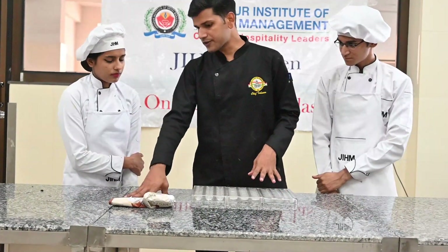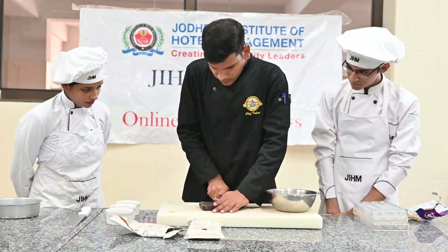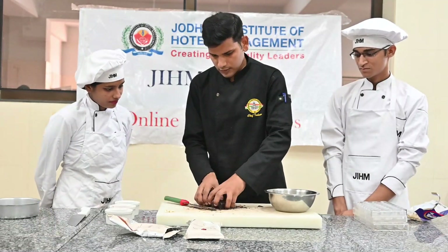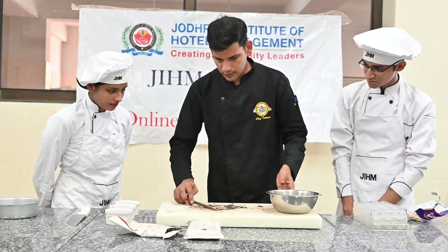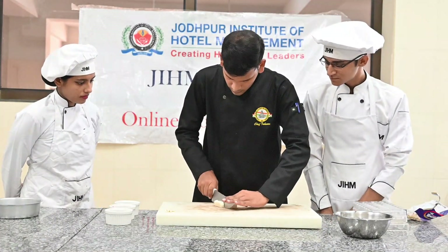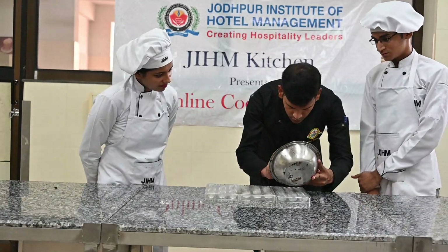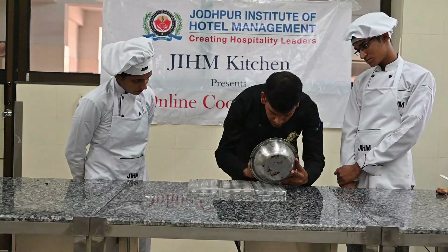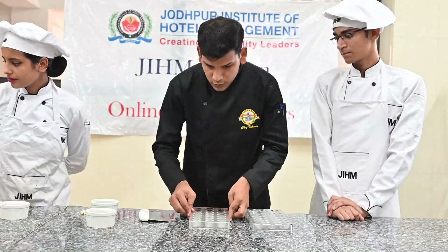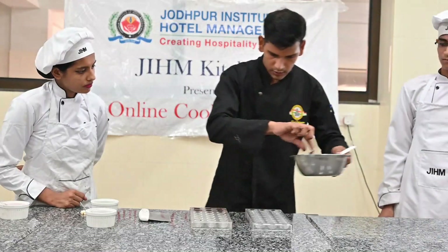We are going to make chocolate and white chocolate. We are going to melt it first. We will make chocolate and tap it. After prepping, we will make chocolate. We will have chocolate too, and let it set.